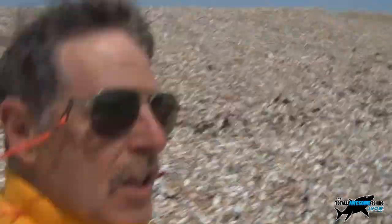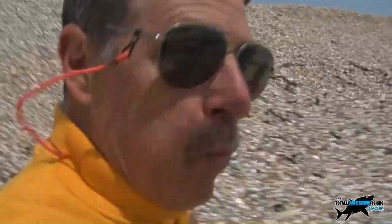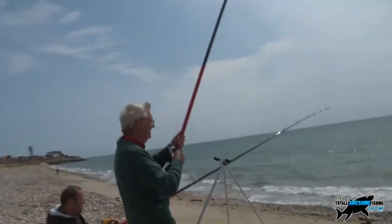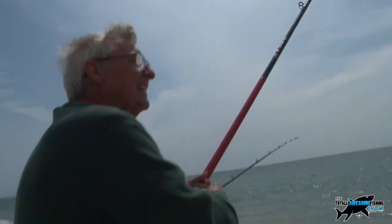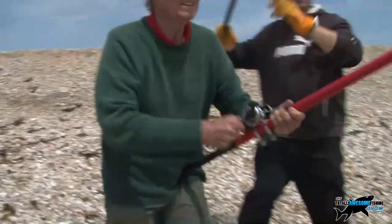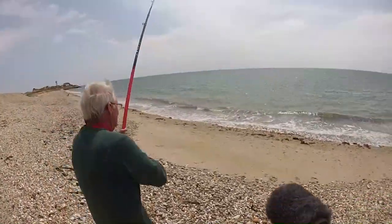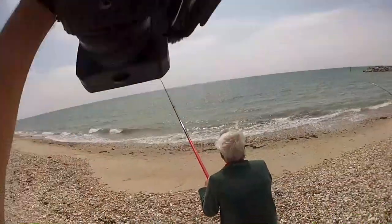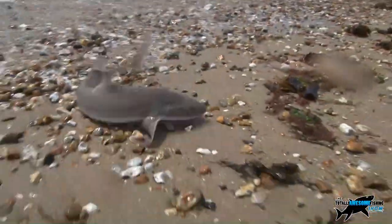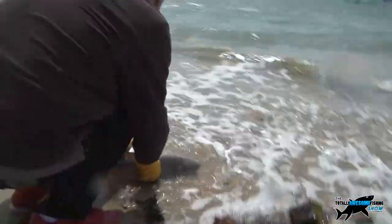Just had a shout down the beach — the guys next to me got a hound on. They just gave me a shout to go and see if I could get it in close-up action for you. The wind's howling at the moment. Well done! What bait have you got on there? Ragworm. Just on rag, yeah. Here he is on the beach.